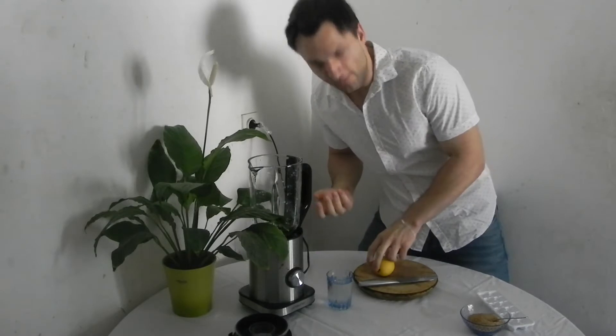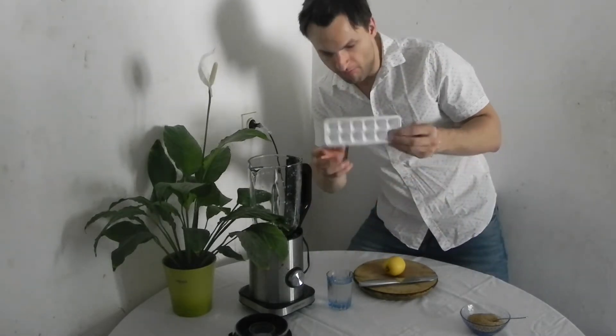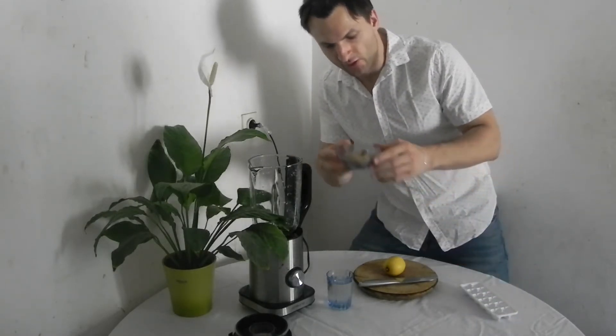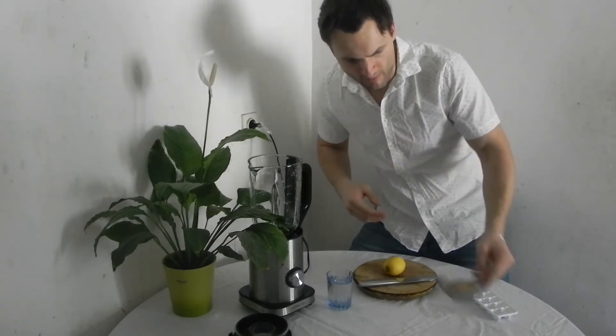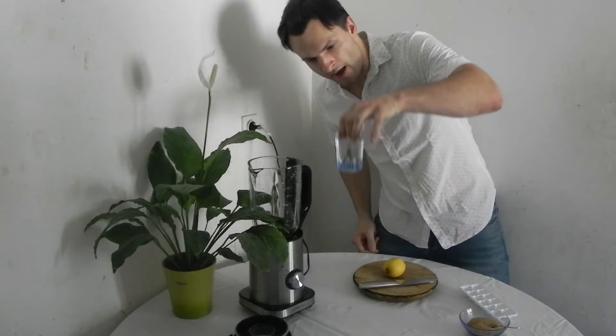So what you need is of course a lemon, an ice cube mold for the freezer, a little bit of sugar — I use brown but you can also use white if you want — and one glass of water.